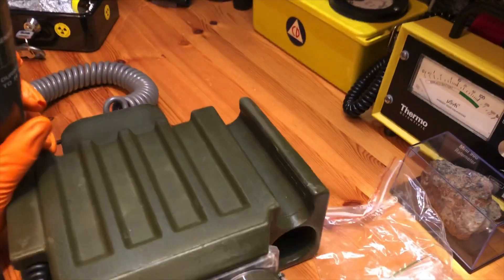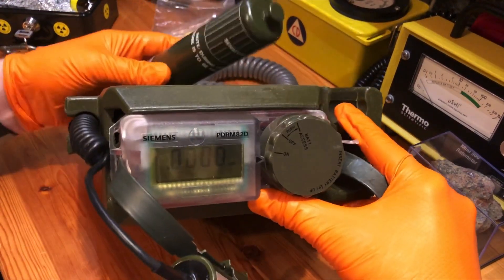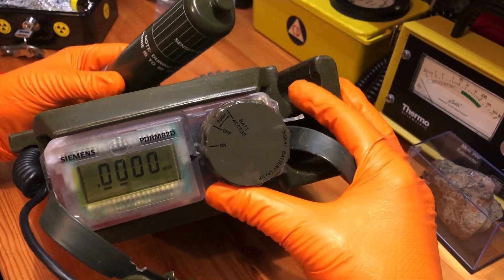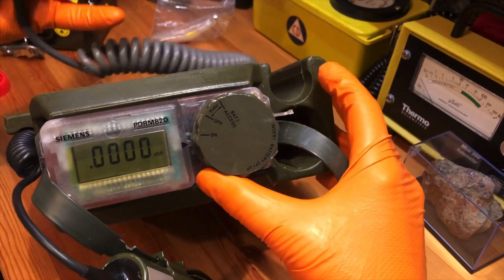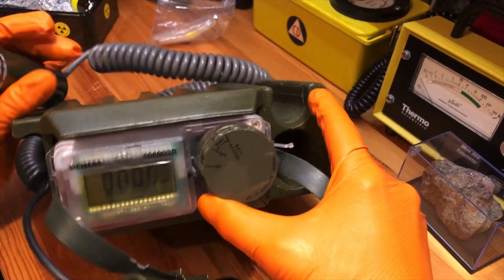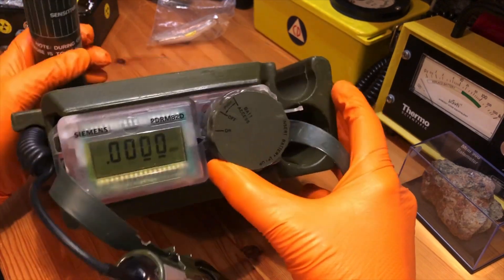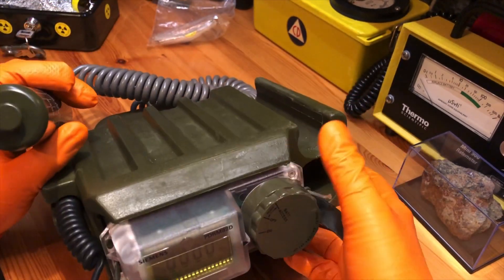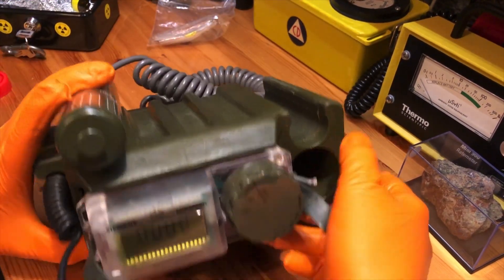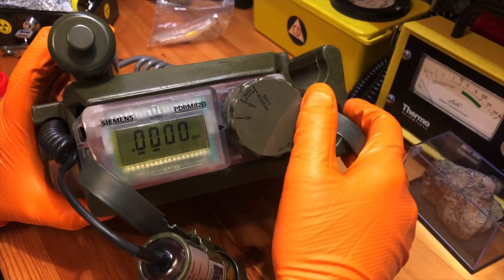I paid £200 for this and they do come up for sale from time to time, sometimes for ridiculous money, but they're well worth getting because it's a PDRM 82 that — in the case of Weapons and Stuff 93 — you don't need to stick £2,000 worth of radium dials around it to get it to do anything. It's a pretty cool meter, probably one of the last Cold War era Geiger counters still used by the military until quite recently. As always, thank you very much for watching and I'll see you next time.